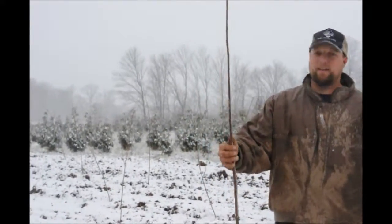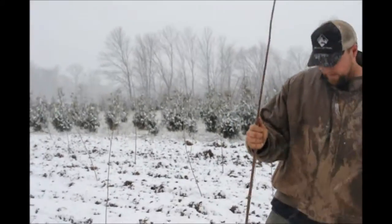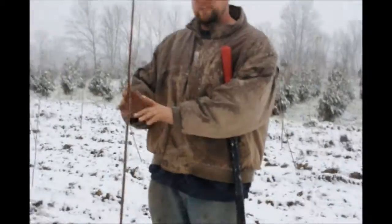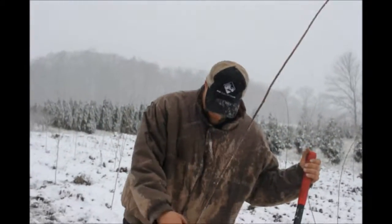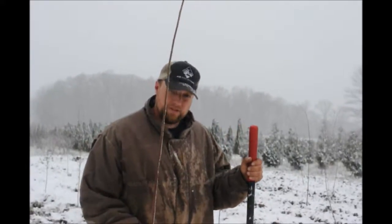What we planted here — this is a Zelkova, a Green Vase Zelkova. It's a really nice Japanese elm. They have a nice branching structure that's V-shaped, so they can be used as street trees, which is mostly what they're used for. This is not as big as some other varieties of elm, but it's still a good green vase-shaped tree.